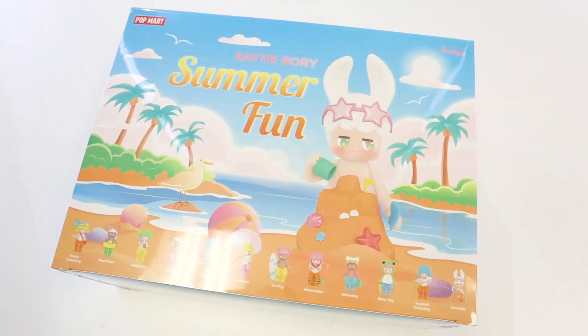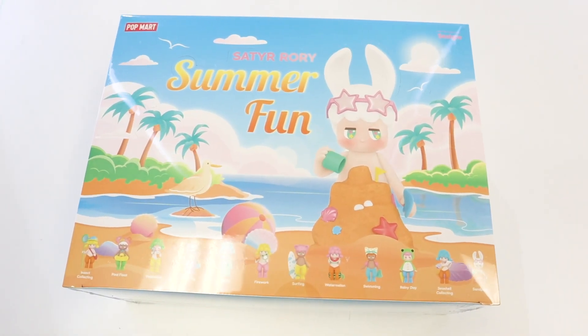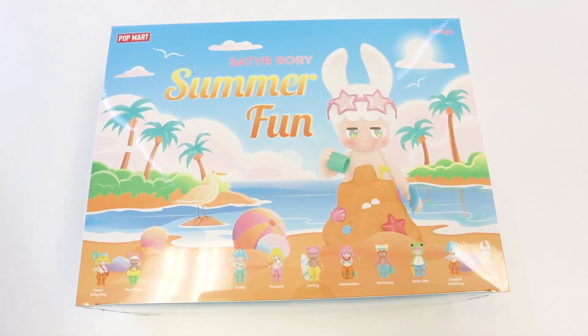We all know that Pop Mart has some of the hottest Blind Boxes on the market right now and there are tons of different series to dabble into. On this episode, we are checking out the latest Satirori Summer Fun series. Even though summer is coming to an end, you'll always want to have a memory of summer in your toy collection with this series right here.